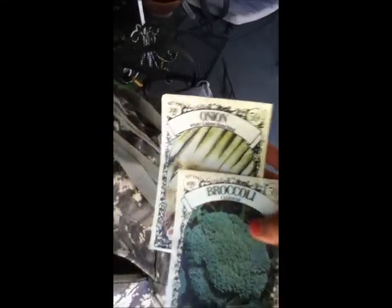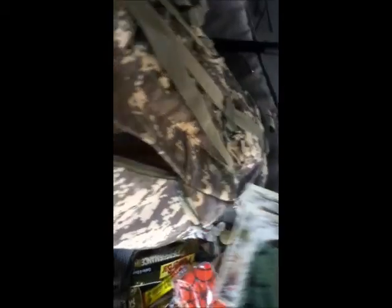More bars and bags twisted up into little tiny things. Here's something thoughtful: broccoli seeds and onion seeds. If you ever had to relocate, you can start your own little garden.